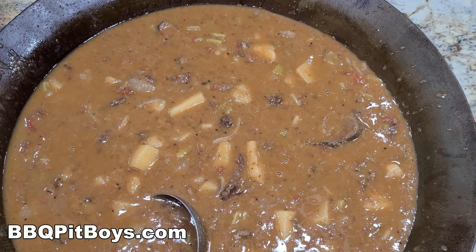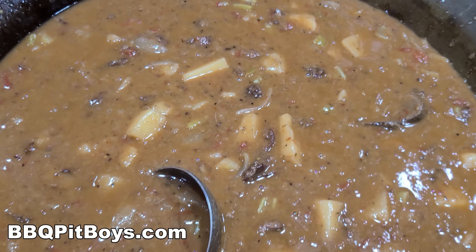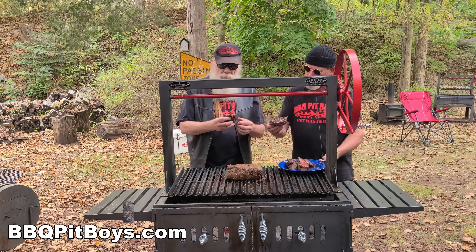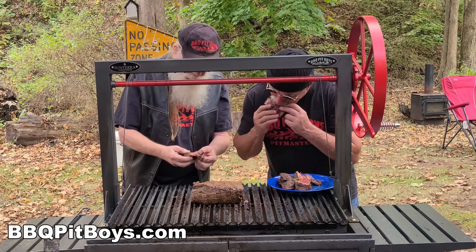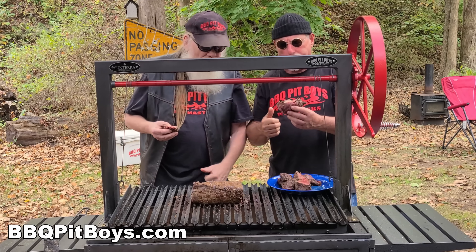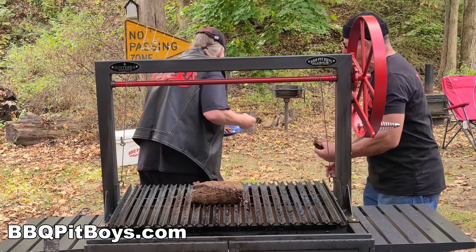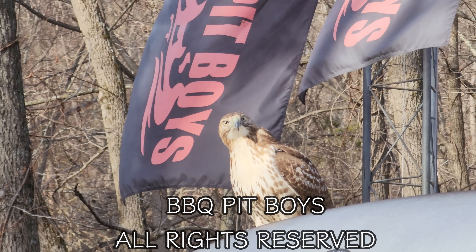This is the part where the pitmasters are going to eat in front of you, and we do apologize — but we call this pitmaster privilege. So the next time you're looking for a recipe for your pit, check out BBQPitBoys.com.